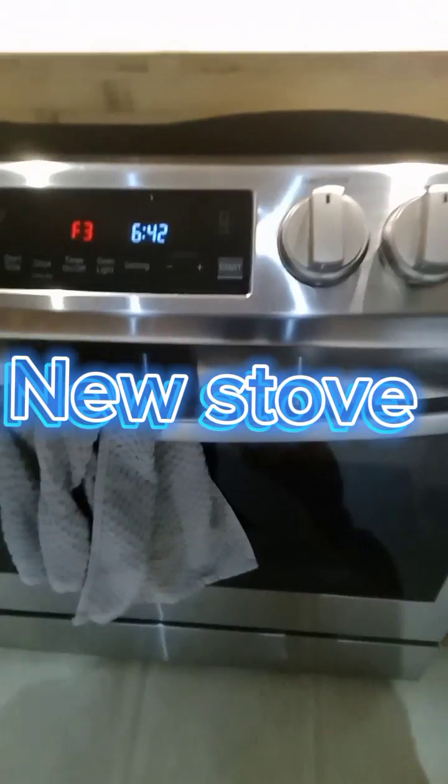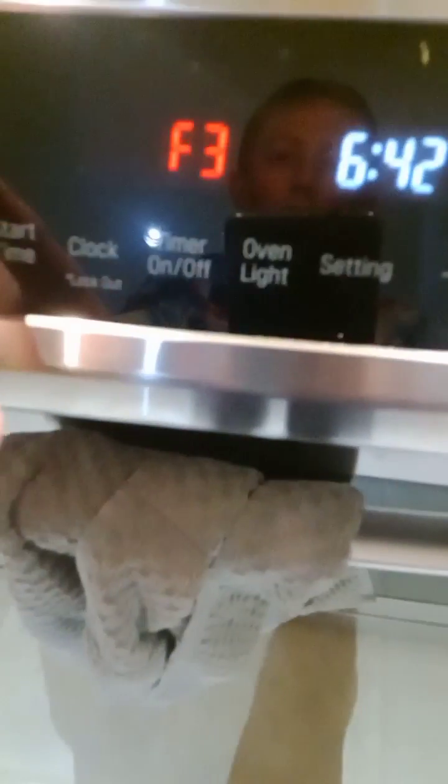And this is our new stove. We got this stove a long time ago, but it didn't work, so we finally put it in yesterday. So yeah, this is the stove. It has an app too. It has cook time, start time, clock, timer, on and off, oven light, settings, up and down, timer, and start. And this is the inside of the oven.